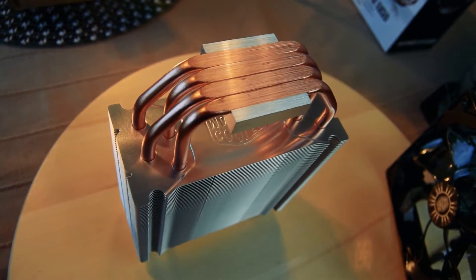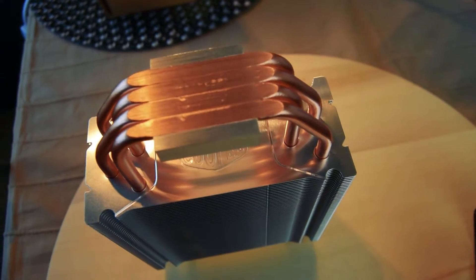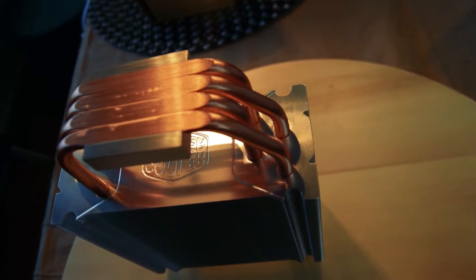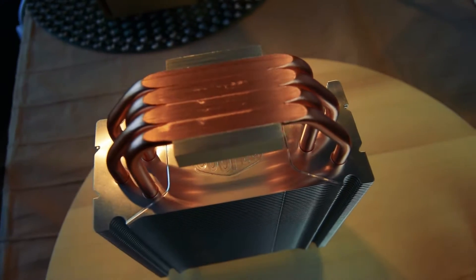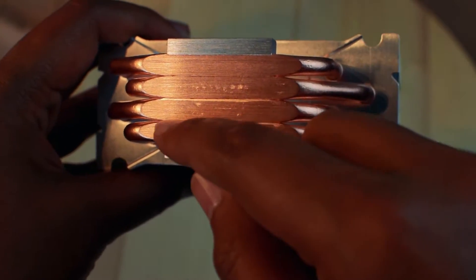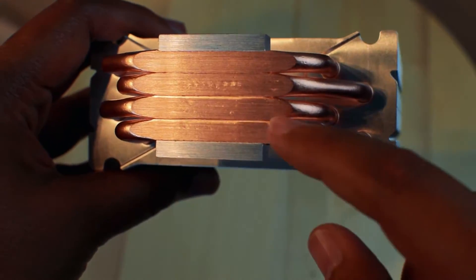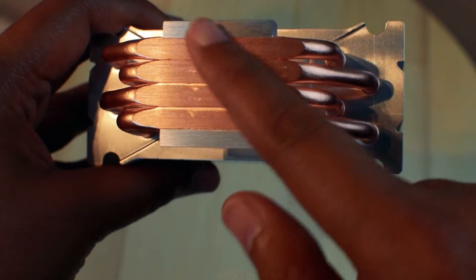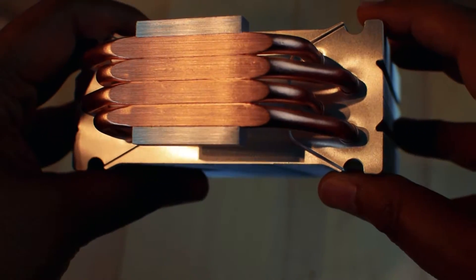It has 4 copper heat pipes that come in direct contact with the CPU. This is more efficient heat transfer than when heat is transferred to heat pipes via an aluminum base. The earlier models had gaps in between the heat pipes, making the cooling uneven across the surface. In the newer model, they have eliminated this by what they call continuous direct contact.